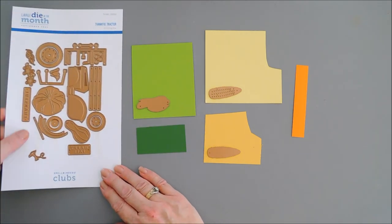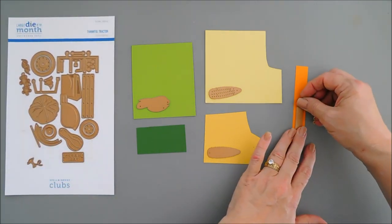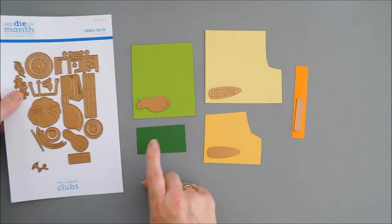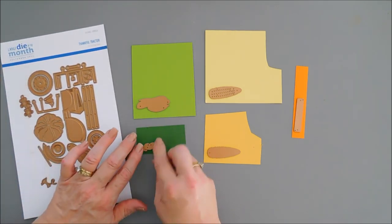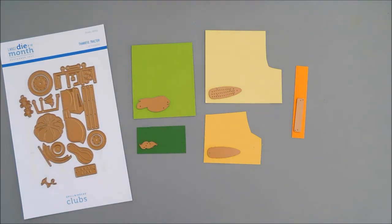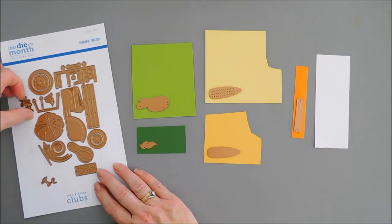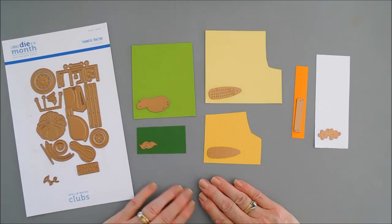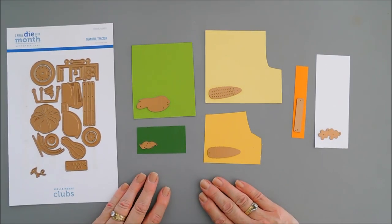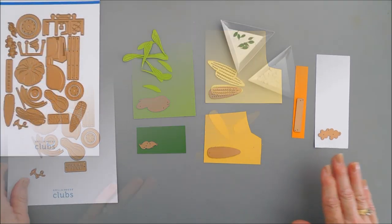And we have our Thankful — I'm going to die cut that out with my Persimmon card stock. And I have the green for the leaves with the flowers. Then I'm going to bring in some white card stock and die cut out a couple sets of flowers. We're going to create a corn on the cob card. I have a lot of die cutting to do — when I'm done, I will be right back.